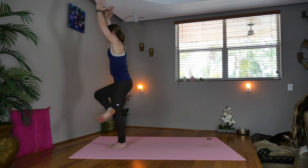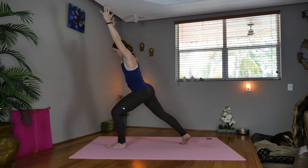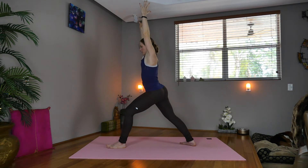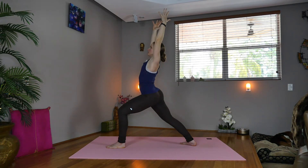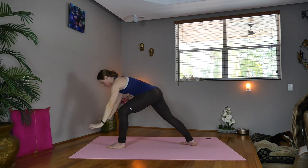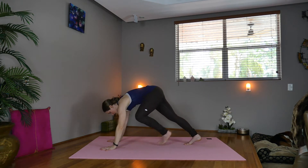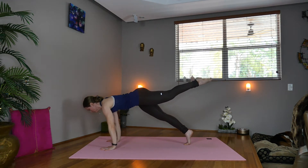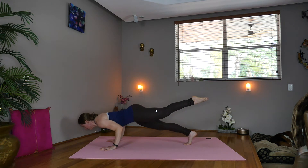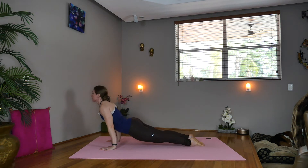Come up, shift the right leg back — warrior one. Front knee bends, heart lifts, shoulders relaxed down. Virabhadrasana one. Inhale, exhale — hands come down to the mat. Slide the left leg back to high plank. Shift forward, elbows in — Chaturanga, upward facing dog, knees up or down.